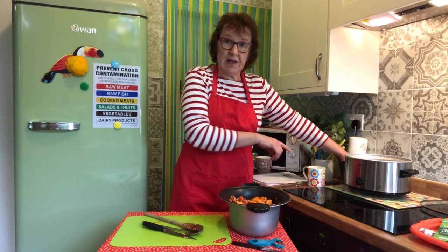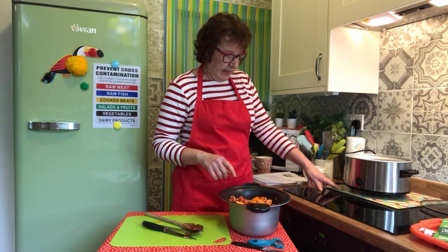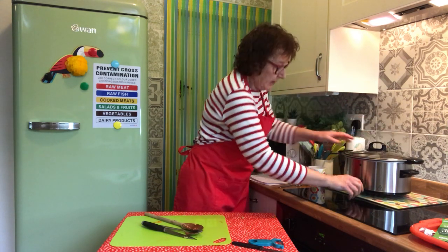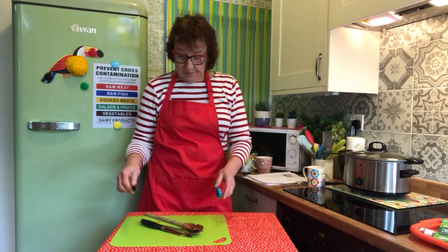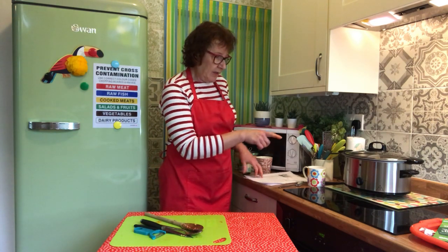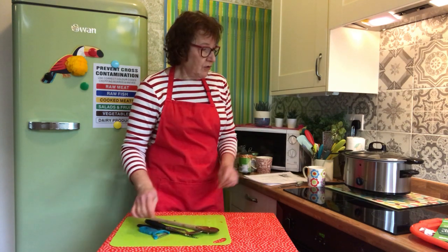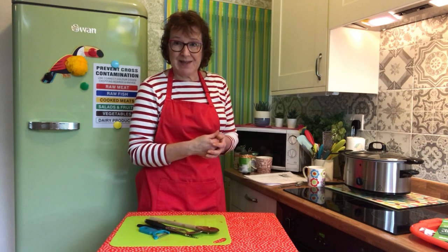It doesn't seem much liquid in there at all, but it will be fine. It's going to go into the slow cooker — I've got mine stood on a glass board. Pop that in, pop the lid on, and I'm going to cook it on low for about four to five hours — I'll check it after four hours. What you can do, as I said, is serve it with some nice crusty bread, or maybe some rice, or boil some pasta and stir it into the pasta.